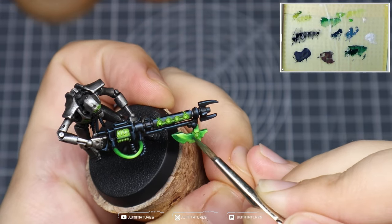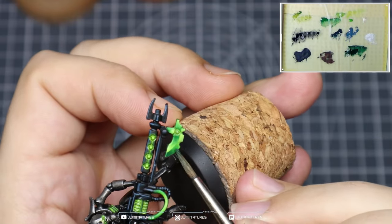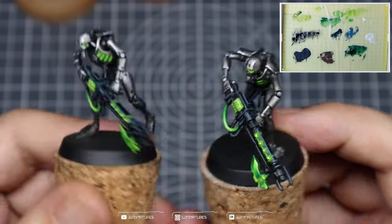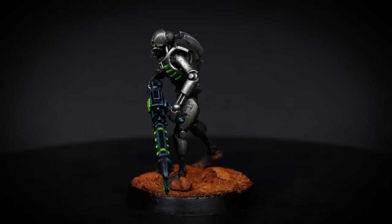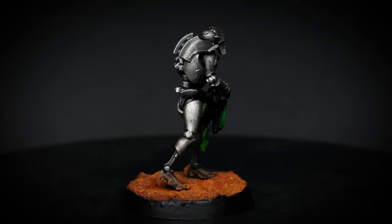You can spend as much time as you want smoothing out these surfaces. This is 100% adequate, and if you want to push it further to create a smoother transition it'll look something like this. This is pretty much the finished version of the Sautekh dynasty — a nice clean crisp classic look to your Necrons. Now I'm going to show you how this foundation can be changed into pretty much any other dynasty.